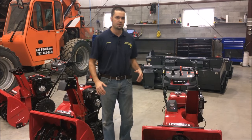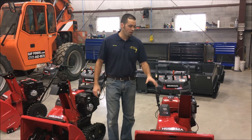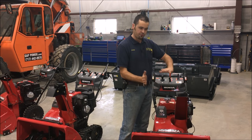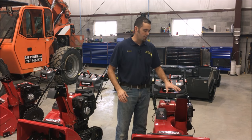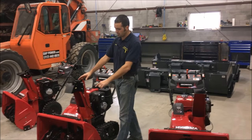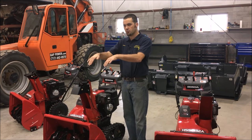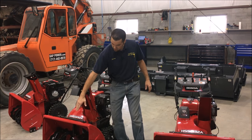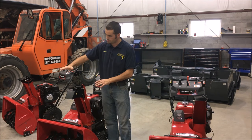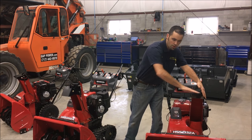A couple differences besides the apparent non-electric start and electric start: on the non-electric start we have the standard shroud, so when you're blowing snow this thing's going to be going up and down to deflect the snow wherever you're looking to go. This is standard on all the Honda Snowblowers, except for the electric start, which has the double bevel. It gives you a little bit more control over where the snow goes, you have the option to go down a little bit more, and it makes a smoother transition so snow doesn't tend to get clogged up as much.